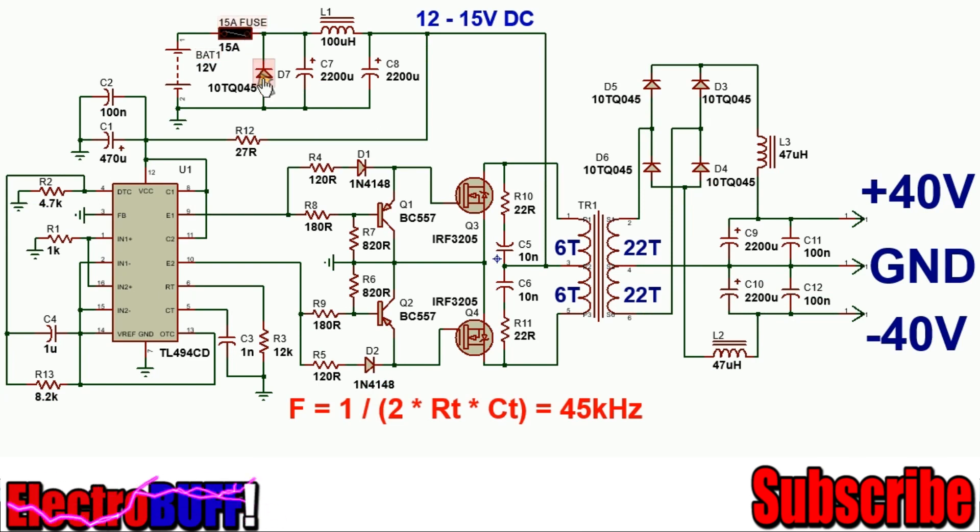The circuit is as shown. It's powered from 12 volts; at the input is a fuse and a reverse polarity protection based on a diode. Then it's followed by a small EMI filter which will isolate the high frequency from interfering with the battery. The IC will get its power from the output of the filter through a 27 ohm resistor, which you can omit. There's a stabilization capacitor and a noise filtering capacitor C2.